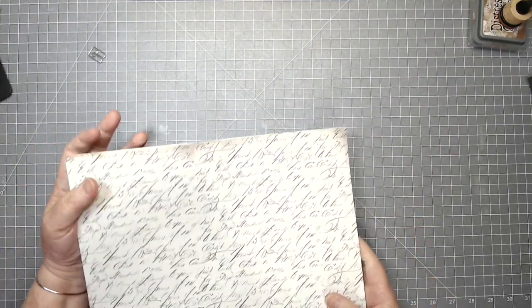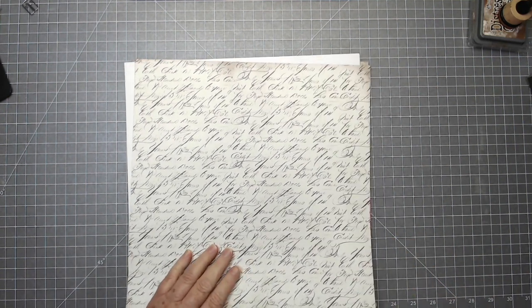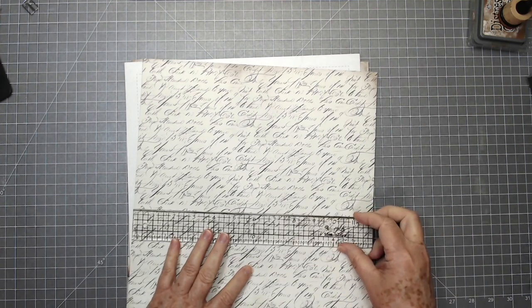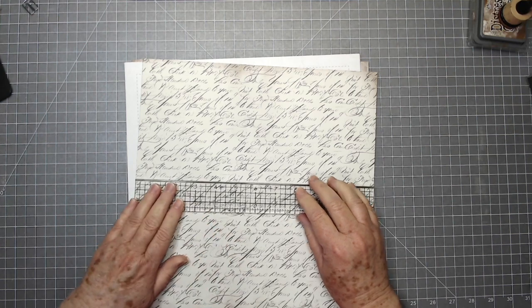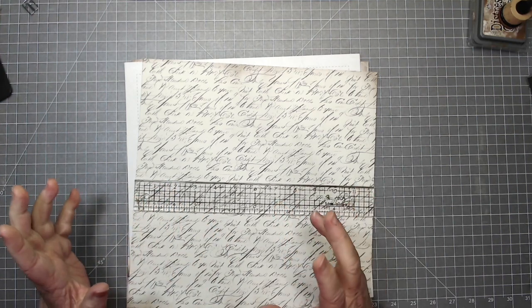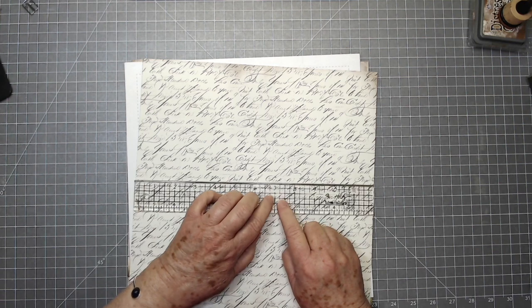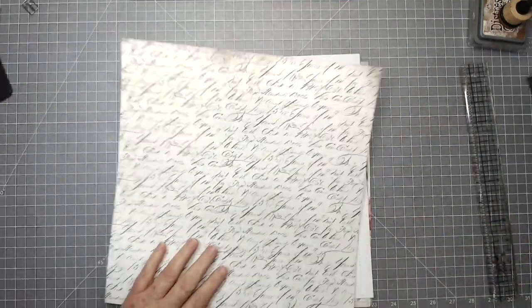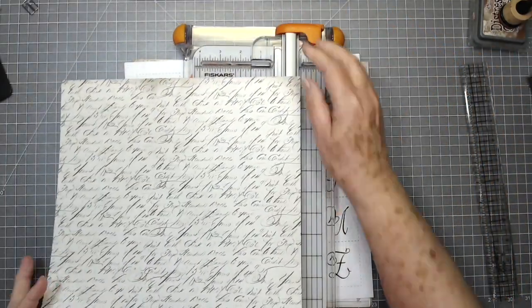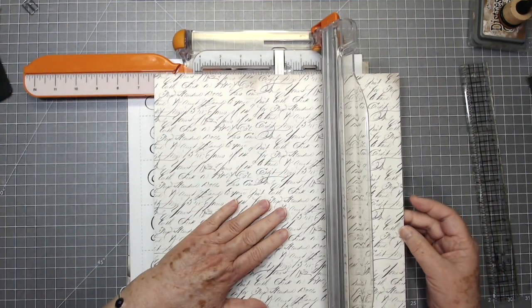I haven't even decided what exact size I want this yet. I'm going to measure things out and look at it. I think seven inches is going to be wide enough for our little pockets, flips, and things. That leaves us five inches for something else. So I'm going to cut this down to seven inches by twelve inches — let me make sure I cut it the right way.